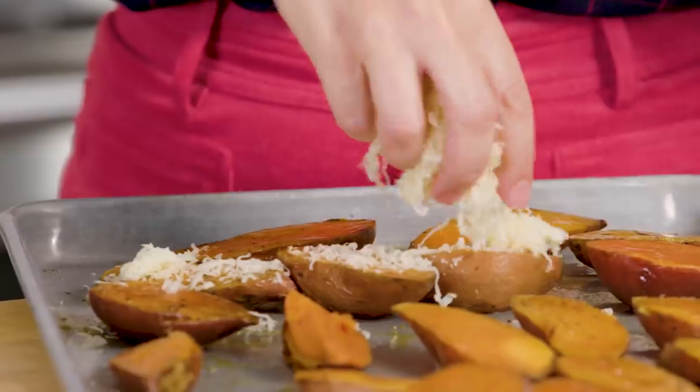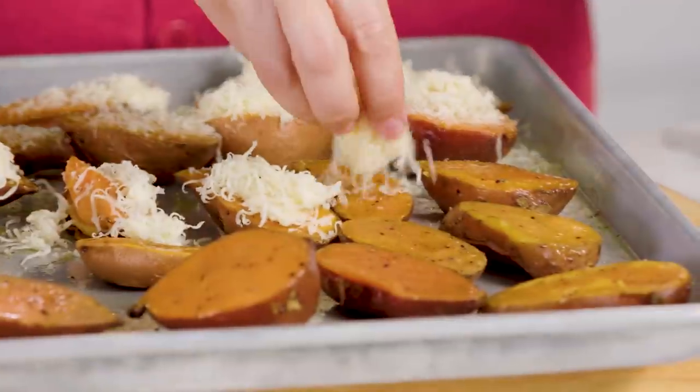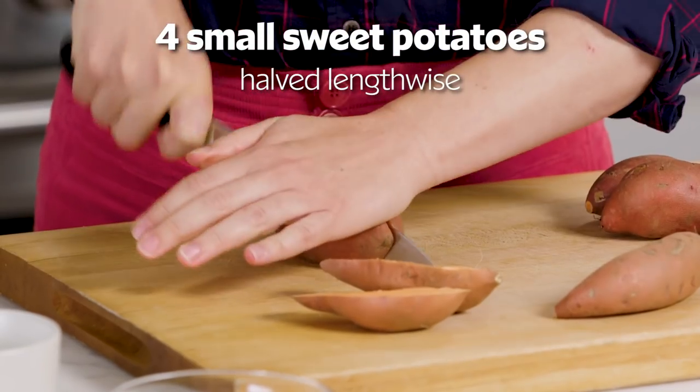If you're looking for a super quick and easy sweet potato side, try this recipe from Real Simple. There's no boiling or mashing required. You want to start with these cute little sweet potatoes if you can find them, and we'll cut them in half.